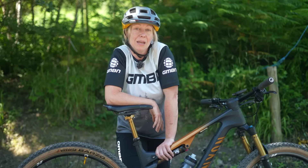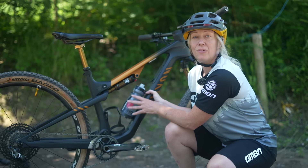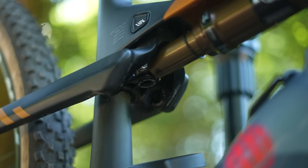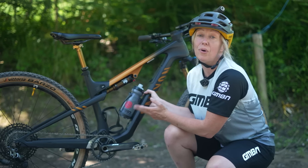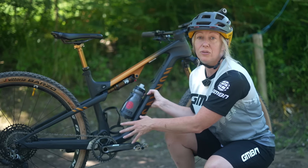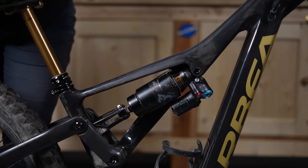It seems complicated, but it's simple when you know, and I'm going to go through all of that today. If you want to replace or upgrade your rear shock, it's not as simple as going out and buying the right travel length like you do with forks. For example, if you had 120mm rear suspension, you can't just go out and buy a 120mm shock. The reason why is because the travel in the rear wheel is governed by the linkage design of your bike, not by the shock itself.